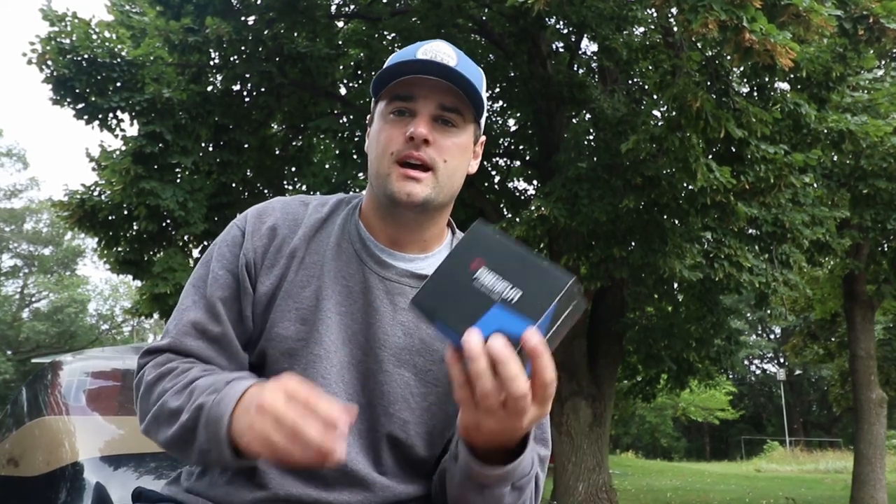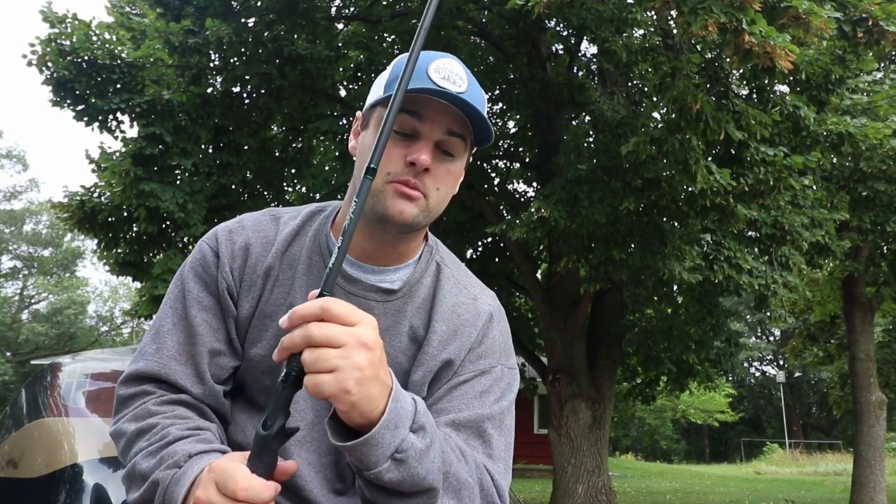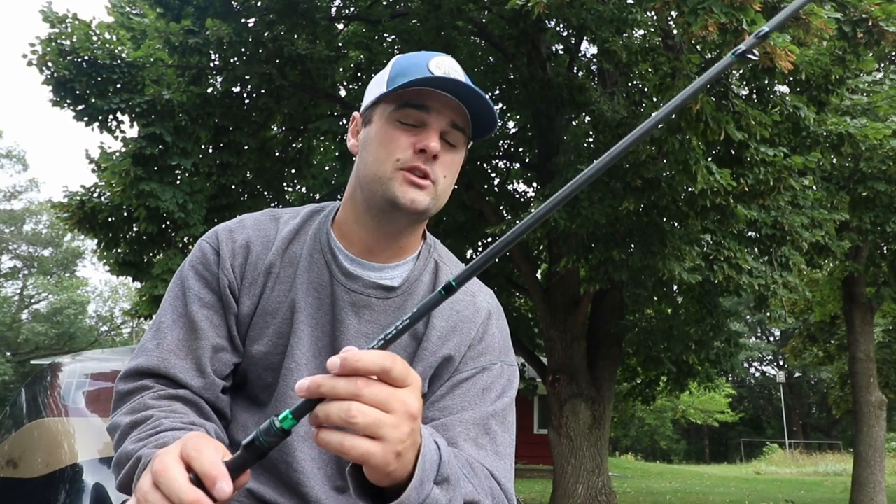Today's video is a little different. I got the Perseus baitcasting reel in the mail, and they also sent me the Serpent seven-foot three medium heavy extra fast casting rod. Today we're going to be chasing bass — largemouth, smallmouth — and most likely catch some white bass. If we catch a bunch of white bass, I'm probably going to do a catch and cook.